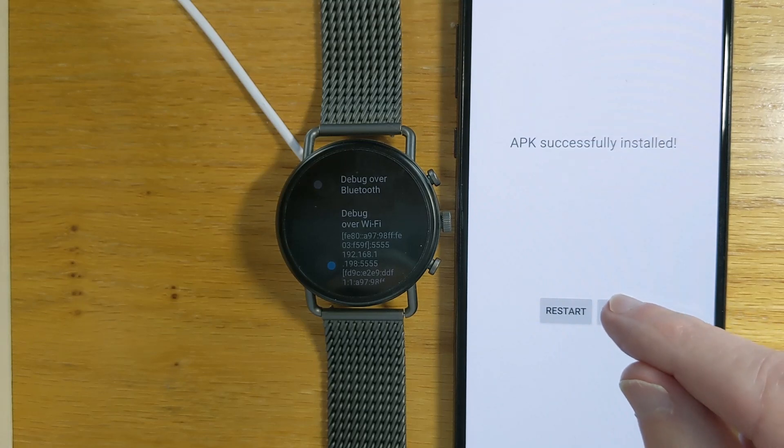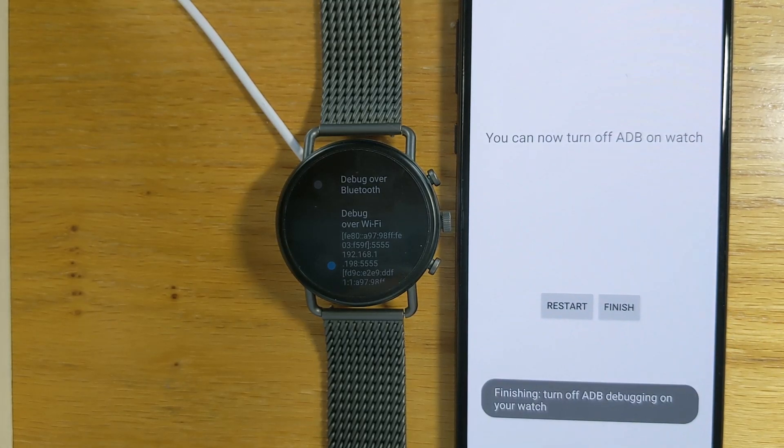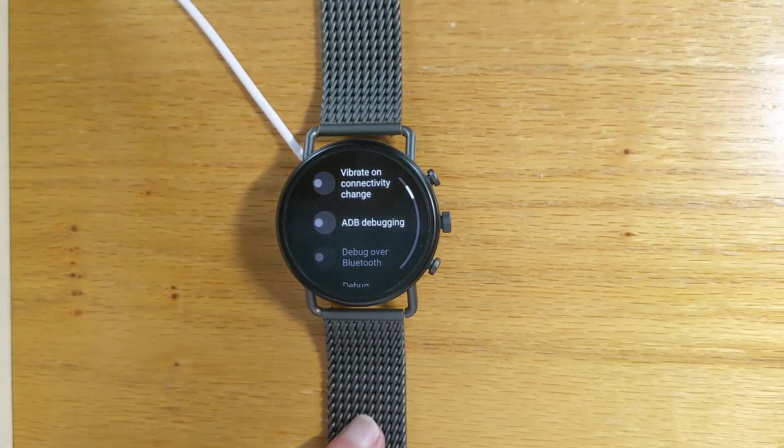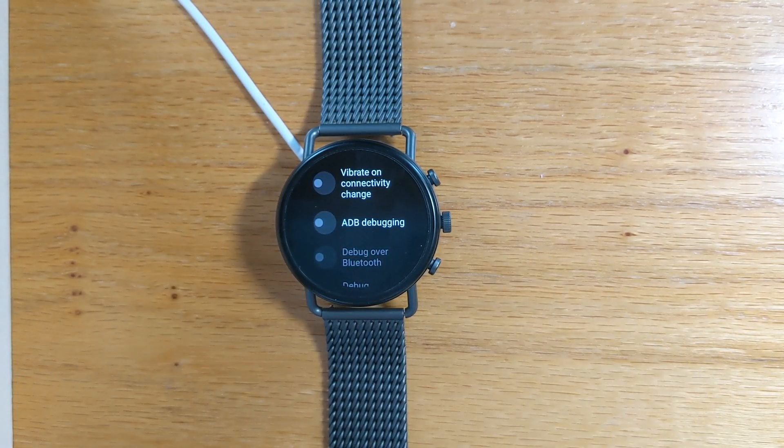So that's it — we can now finish. It reminds me to turn off ADB debugging, because if I don't it will drain my battery. I've done that. I wrote Wear Installer primarily for my own use, but I'm making it available for free in case it helps anyone else too. Wear Installer will hopefully be on the Play Store at some point, but in the meantime you can download it from my freepoc.org website — that's f-r-e-e-p-o-c dot org — or see the link in the text below this video. Thanks for watching and see you again soon.